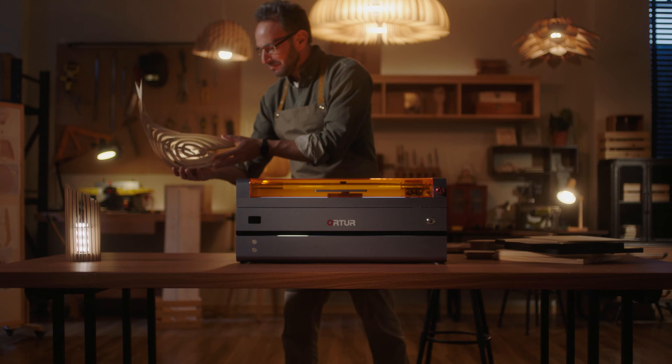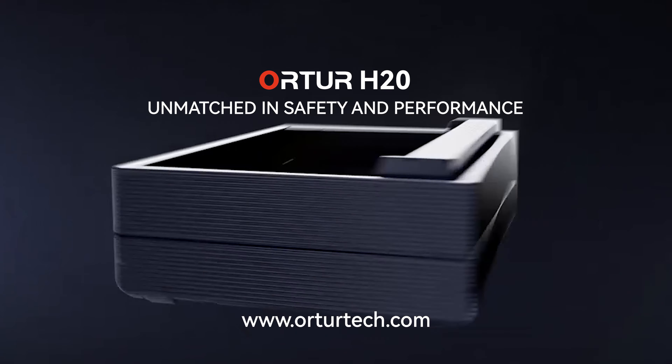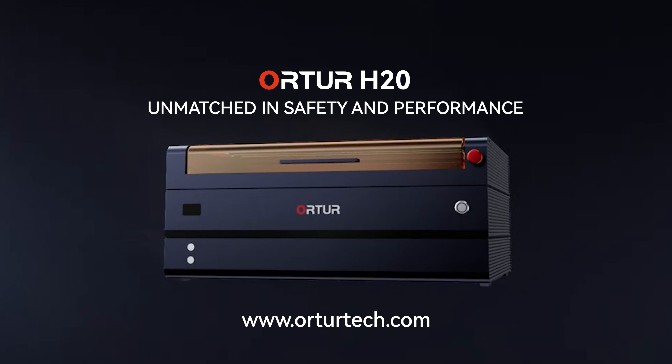It's the fastest in its class, ensuring ultra-fine results with sharp, clear details.